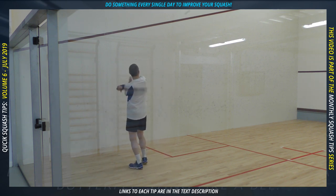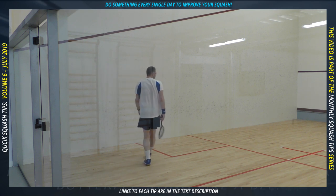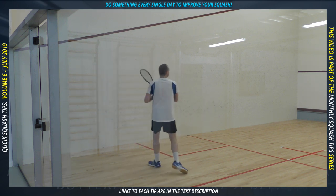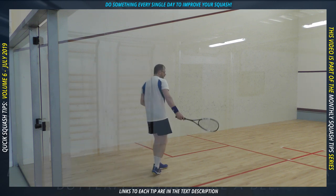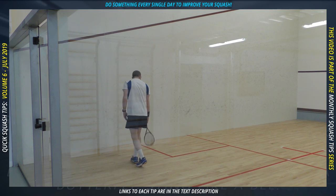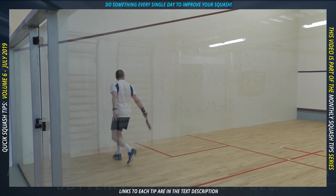You might have thought that practicing service returns on your own would be impossible, and you're not completely wrong. What you see me doing is probably as close as you can get. Starting in more or less the same position as the last exercise, instead of hitting high straight volleys back to yourself, you hit a ball from near the middle of the court with pace and then try to block it parallel to the wall. You'll find that if you get the first shot angled just right, it can be quite difficult to return well. Add some variation to keep things interesting. The backhand service return block is one of my weaknesses, and doing this exercise as a cooldown after a tough solo hitting session is probably a great idea.